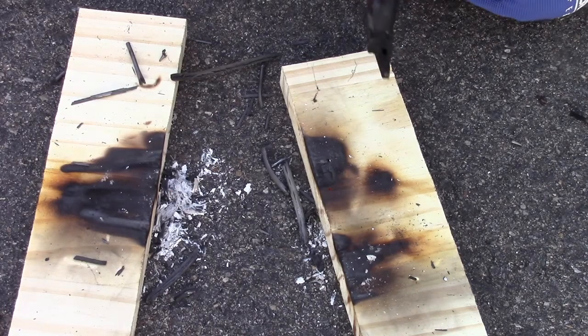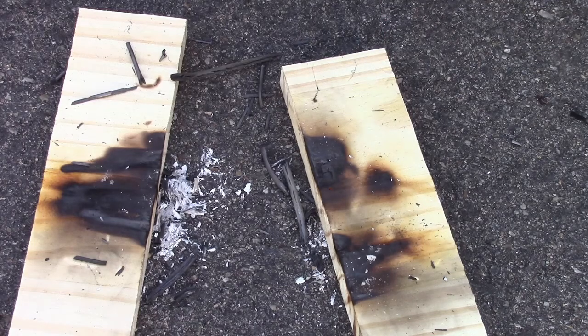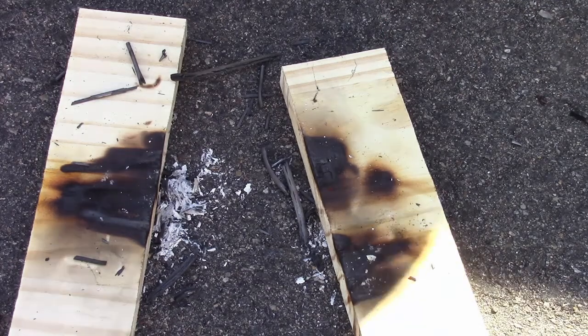Pretty much did the experiment. Of course I destroyed my nice alligator clips. That's how that works. Thanks.